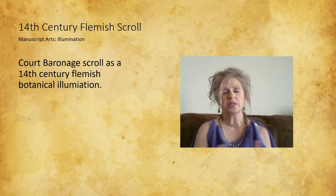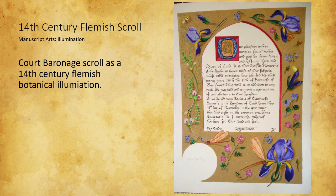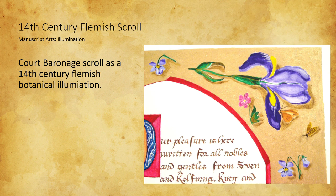This was an illumination made as a blank for a scroll for a dear friend of mine's heart baronage. It's a late 1400s Flemish style. The Renaissance influences were starting to simmer a little bit — they began putting more realism into plants and animals, and there was a big focus on nature.